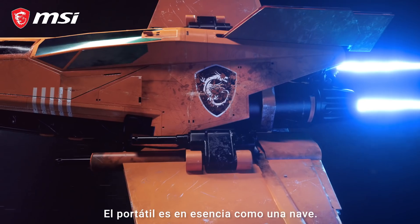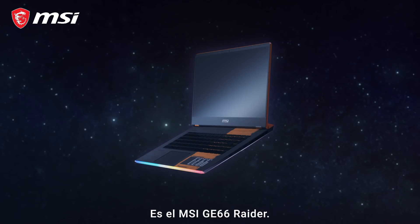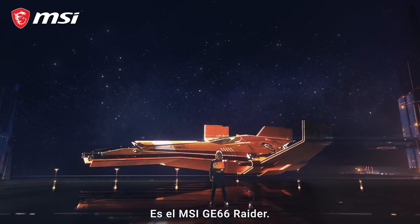The laptop is an important part of the essence of the ship. The Dragon Shield is born. This is the MSI GE66 Raider.